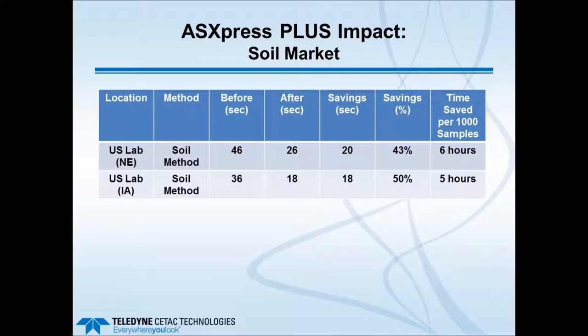In the soil market, samples are often analyzed very quickly, so savings come largely from the front end—getting the sample in much more quickly—rather than a long washout. But when large sample numbers are involved, the time saved per 1,000 samples adds up quickly: in this case 5 to 6 hours.